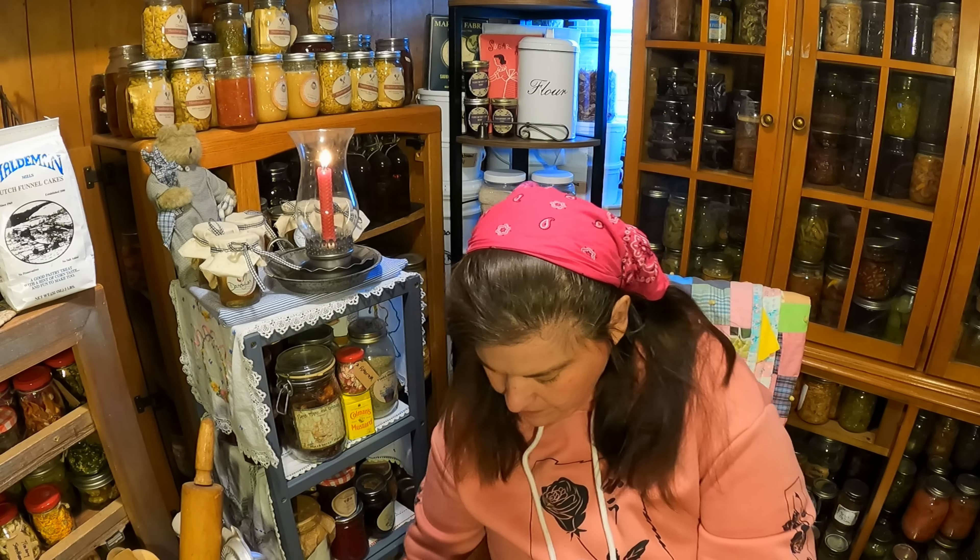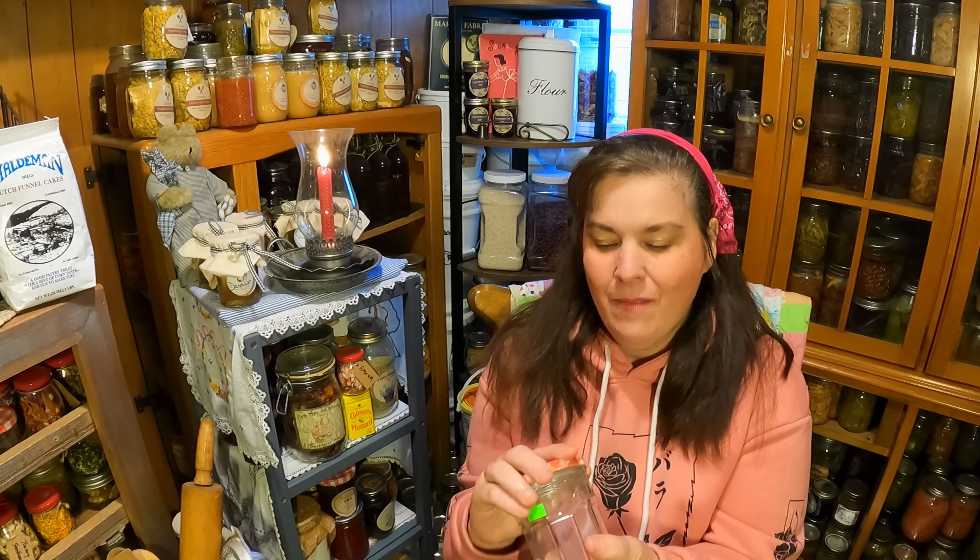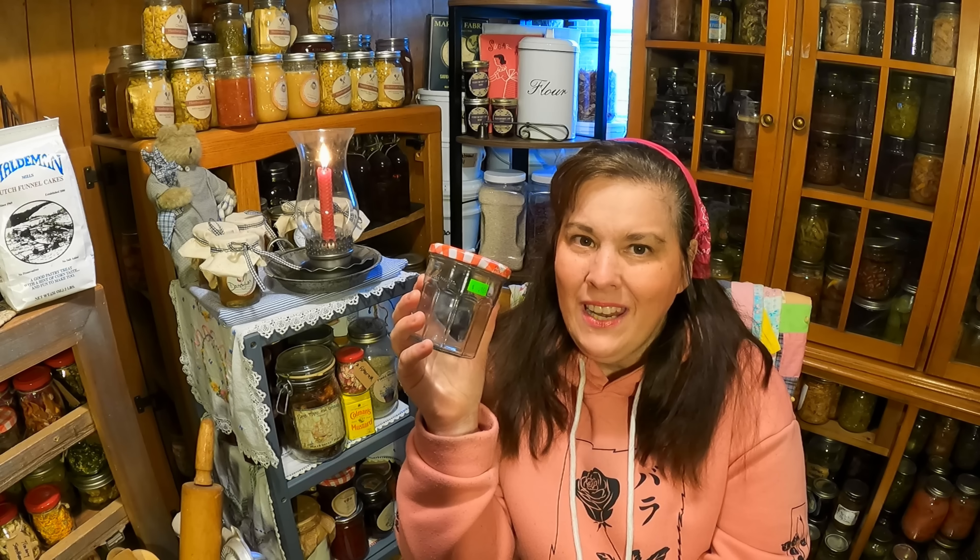A day could not be complete without the jars. One by one they keep coming my way — it's like falling from heaven. I got one of these and put it with my collection. I have quite a nice collection of them now.